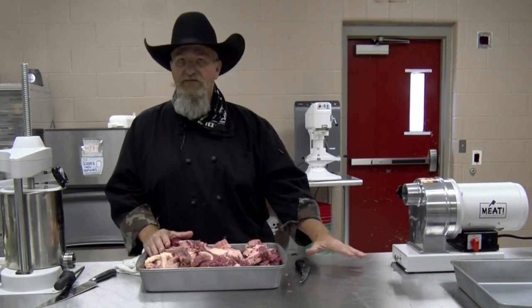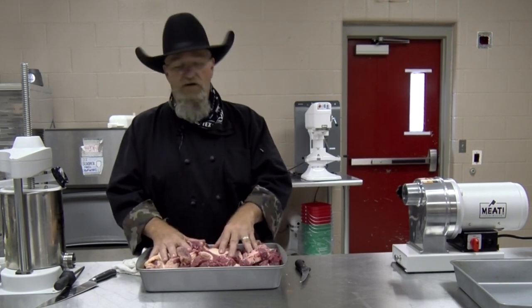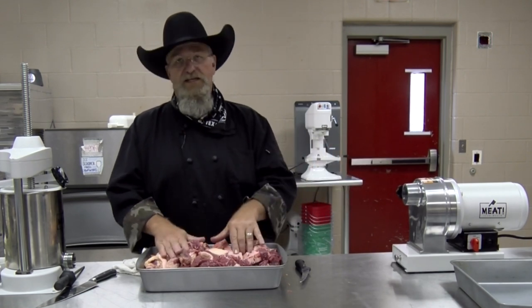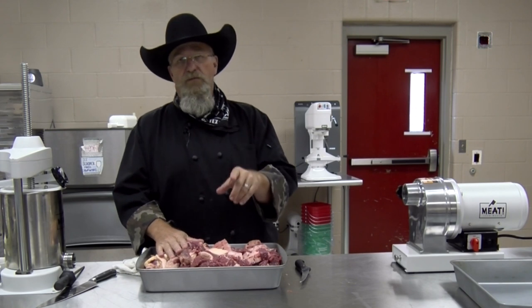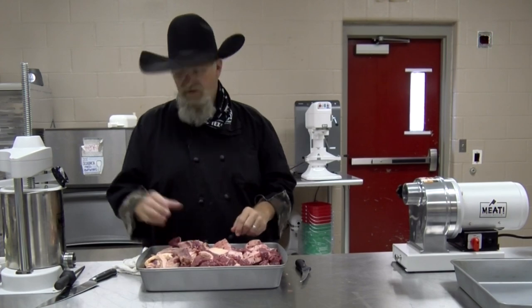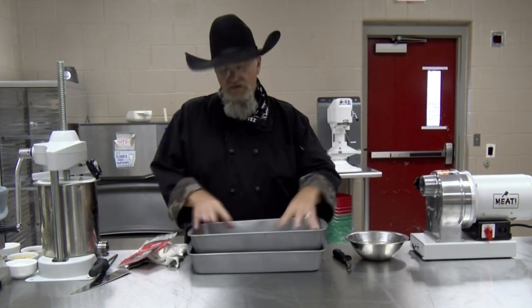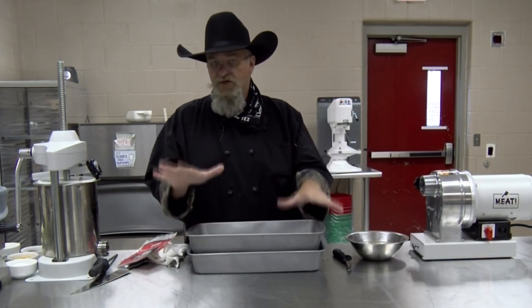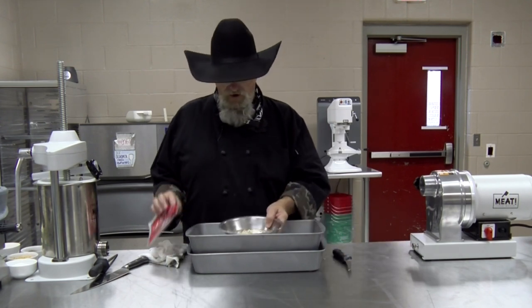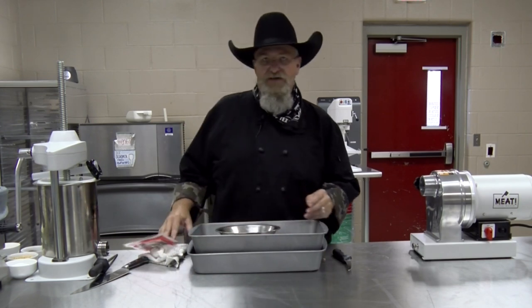We're gonna have a pan of ice so our meat drops into a pan of ice to stay cold. The grinding head will also be kept cold. While the meat cools down, let me show you: I've got my pan of ice with a catch tray in it to keep the meat good and cold. I've also been getting my casings ready — hog casings soaking in warm water. We'll flush them out. This little package will make 20-25 pounds of sausage.